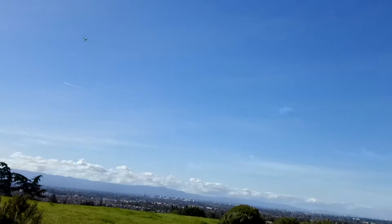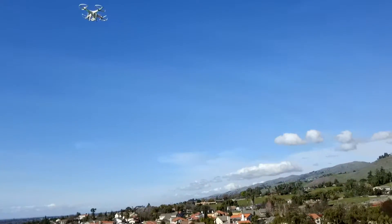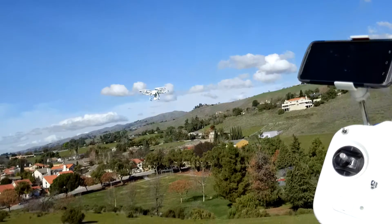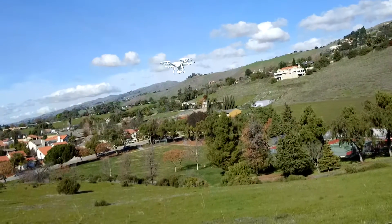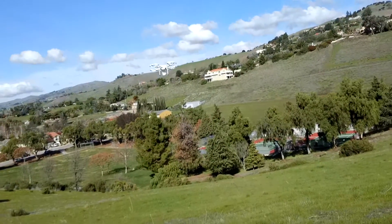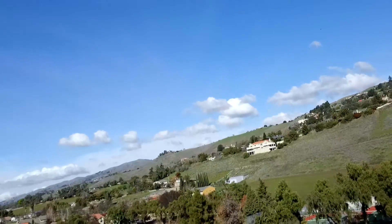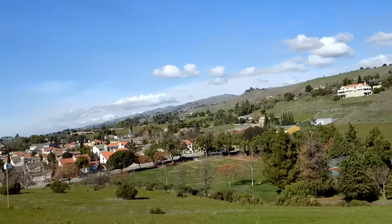Coming up on seven minutes, we're going to do a GPS hold test. Let's drop some altitude and come back over towards us — I'm not going to get too close so I don't get too much noise in the mic. There it is, still doing nothing on the controller — it's got a decent GPS hold even with the very first version of this guy. Still a really, really good hold — still a very good flyer.